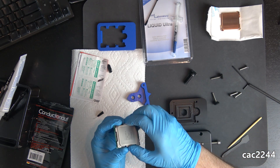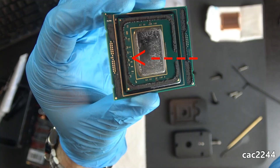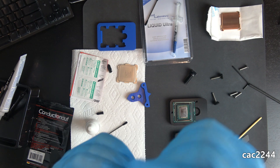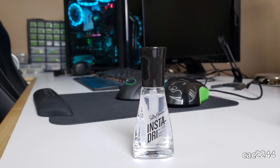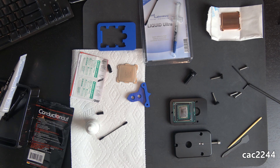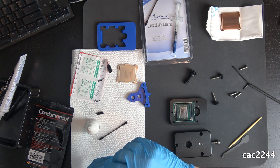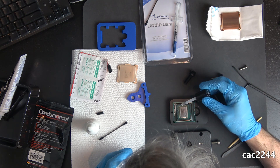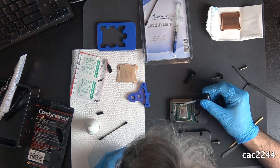The next step immediately after popping the lid was to protect the SMDs, which are the surface mounted devices like resistors and capacitors. You need to protect them from the liquid metal and seal them to avoid any potential short. I used Sally Hansen Insta-Dry Clearly Quick number 103 nail polish, since it has a nitrocellulose base, which is recommended compared to a toluene base that some polishes have, which is detrimental to electronics.